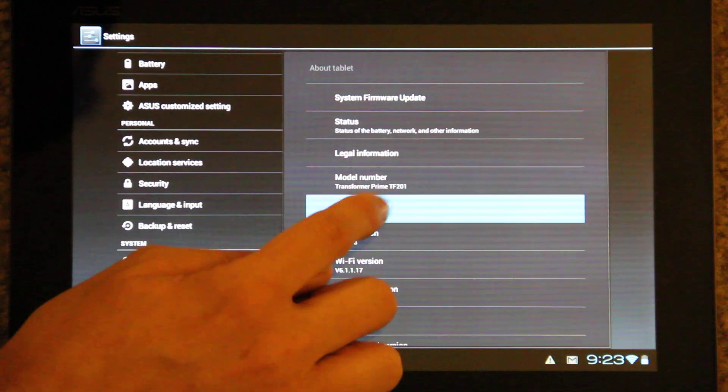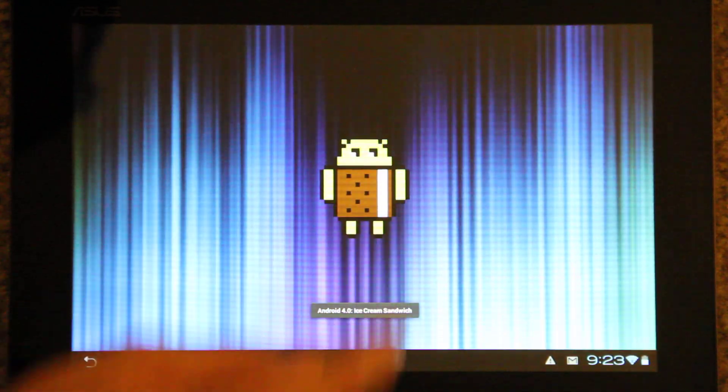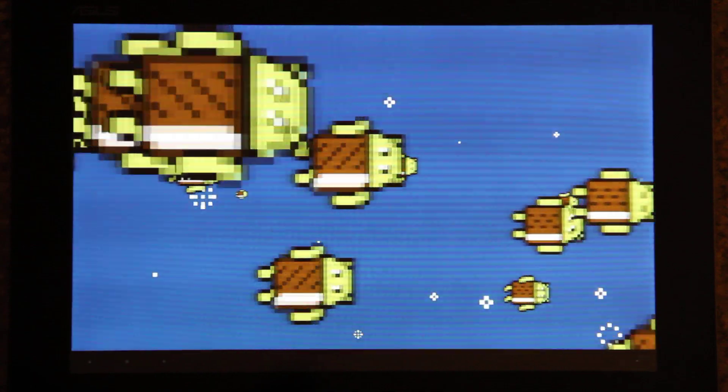Give me the cool little Easter egg. If you hold on the Android version it gets bigger and bigger and bigger.